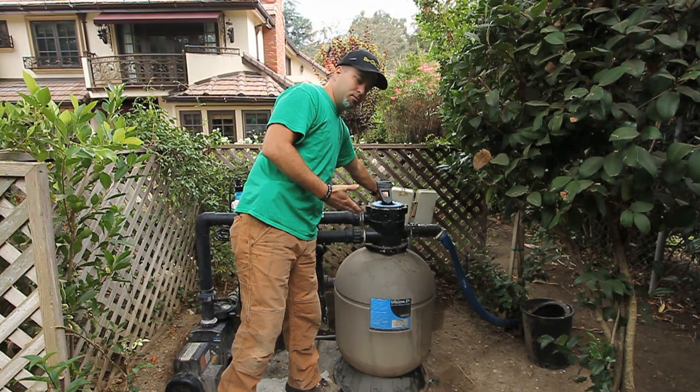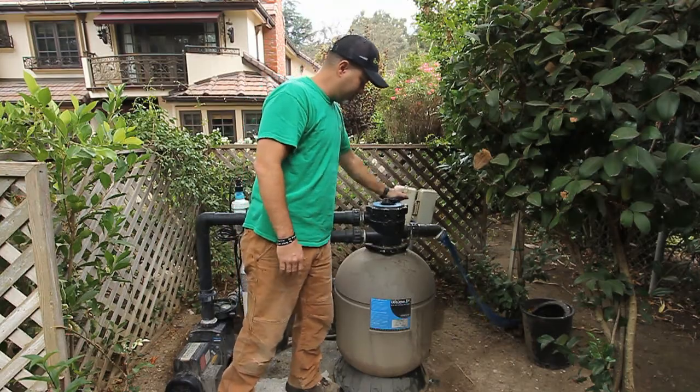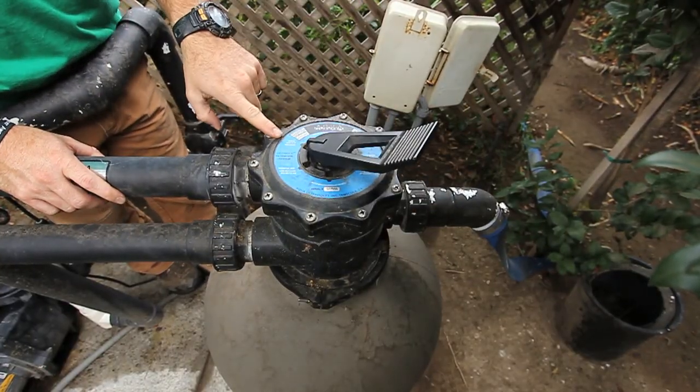After running for about 30 seconds or so, shut it off. Move your handle back to the rinse position, which is about 10 o'clock.